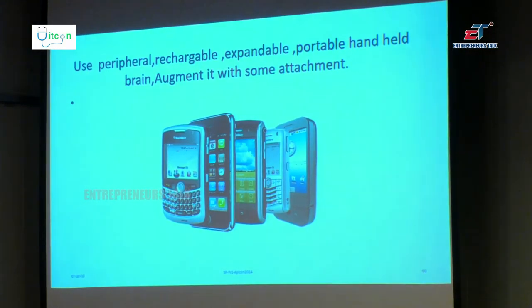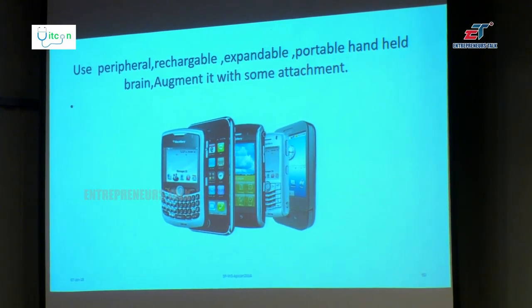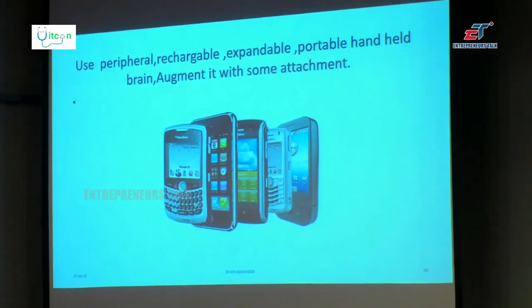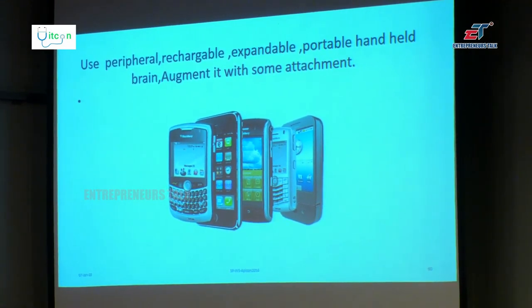Please use your peripheral, rechargeable, expandable, portable, handheld brain — and not only that, augment it with some attachment. Thank you very much. That's my final word.